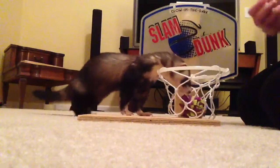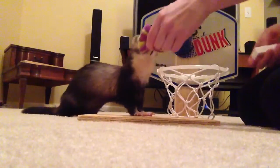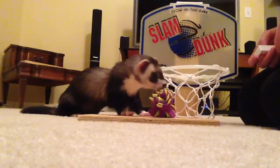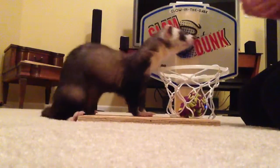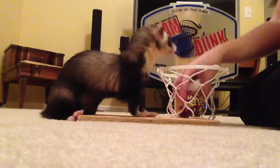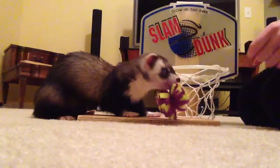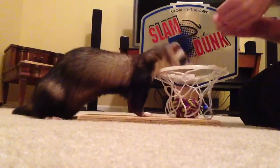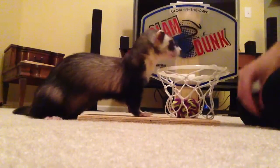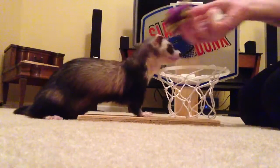He has to reach to put it in the basket now. Oh, there you go, good boy! This is five weeks of working with him on this, so it's very slow. This is a very abstract thing for a ferret to do, good boy. So you have to be patient if you want to train your ferret.